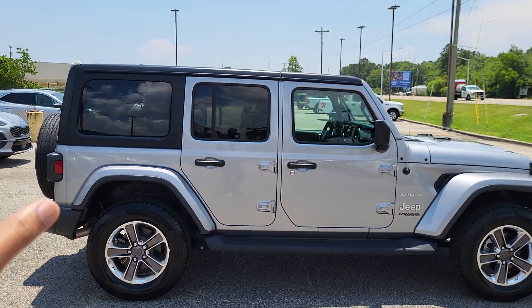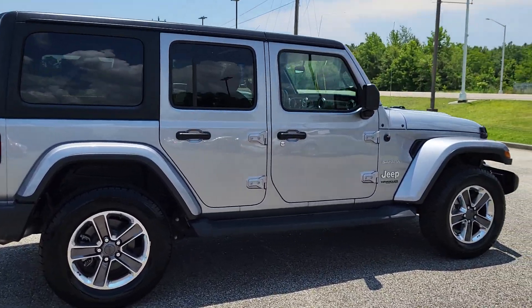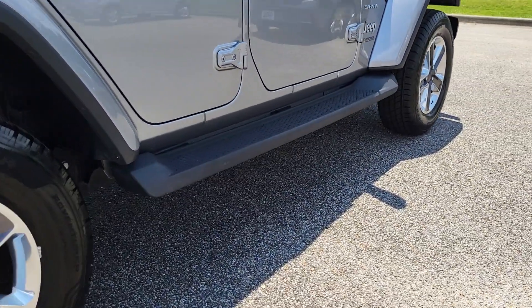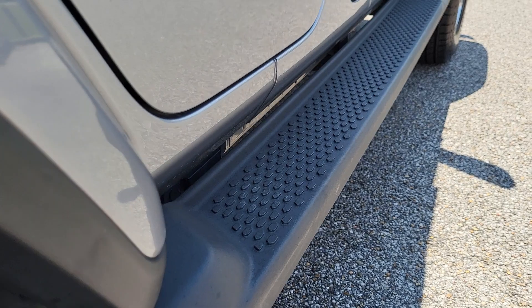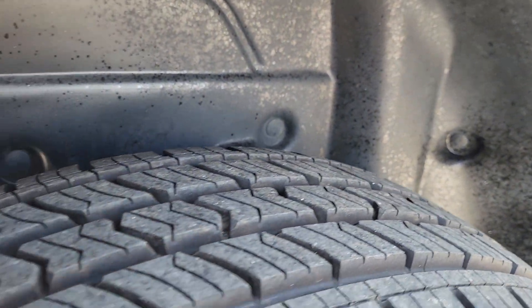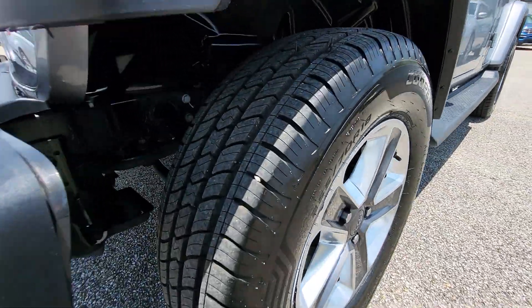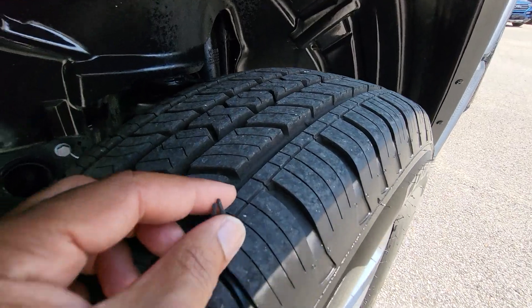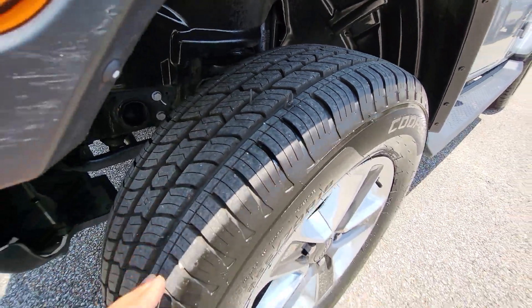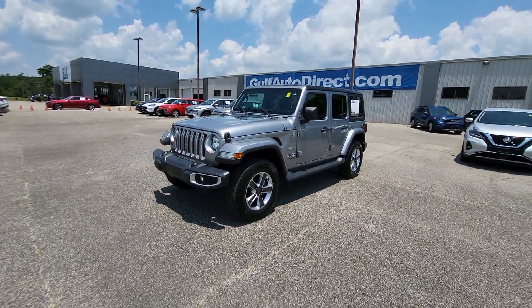Just like the driver's side, looking down the passenger side, everything is super clean over here too. It does have the running boards on there as well, and only 32,000 miles on it. All four of these tires still have plenty of tread left on them. These tires may not be the original tires — they look like they've been changed. Yeah, these definitely aren't 32,000-mile tires, so the Jeep does look to have four new tires on it.